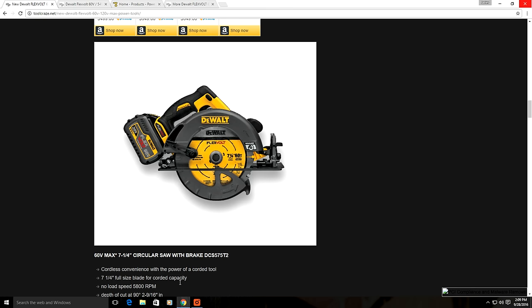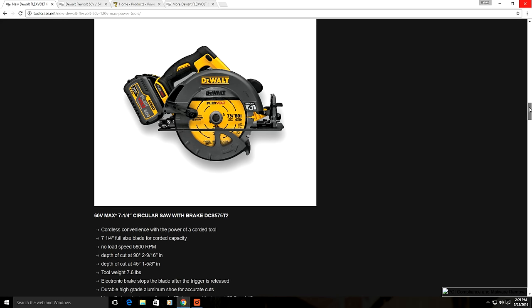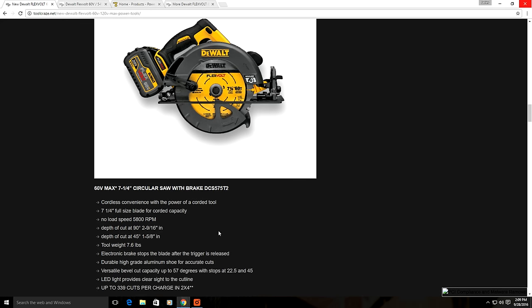The next FlexVolt tool is a new cordless 60 volt circular saw. I've been wondering when DeWalt would update their 20 volt 6.5 inch circular saw with a brushless model using a 7.25 inch blade. As of today they still don't have a 20 volt brushless circular saw, but this 60 volt model seems to be their solution. You get a large depth of cut at 2.916 inches, 5800 RPMs, an aluminum shoe, cordless convenience with corded power, and great runtime of 339 cuts into 2x4 lumber. It's also very lightweight at only 7.6 pounds.